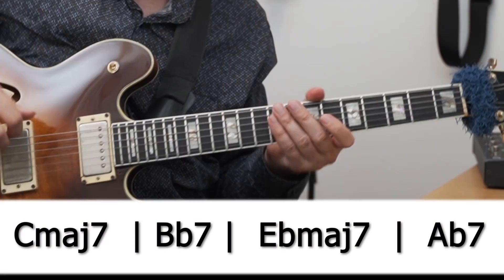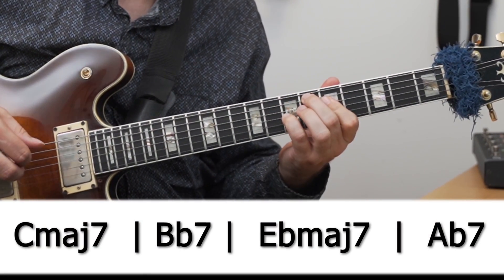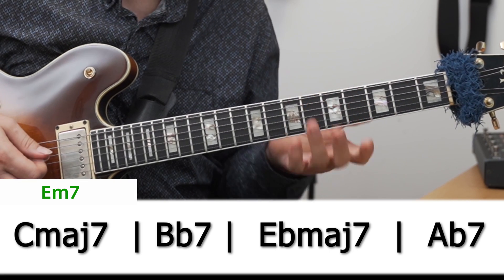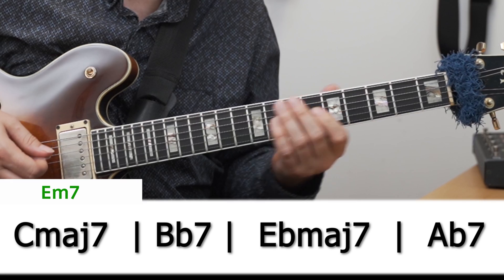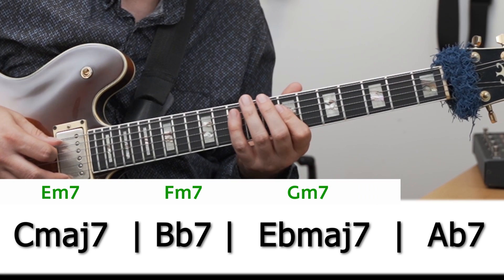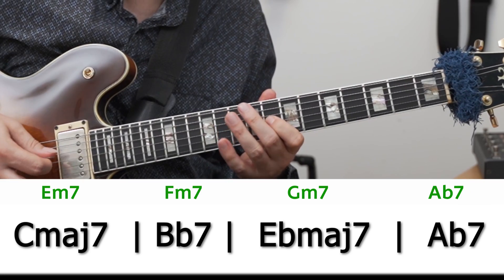A more specific approach: take the first four bars of Bill Evans's "Very Early" — chords being C major seven, B-flat seven, E-flat major seven, A-flat seven. Something I would very often play on a C major seven is an E minor seven arpeggio. I can then move this idea up to the B-flat seven, using F minor seven, then on the E-flat move it up to G minor seven, and end on an A-flat seven. This gives me a complete alternative chord progression to play over — a melody that helps me create material that flows. Even if those chord changes were causing problems, I took something I'm at home with and moved it through the progression to create a larger context.